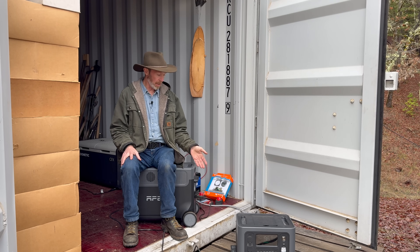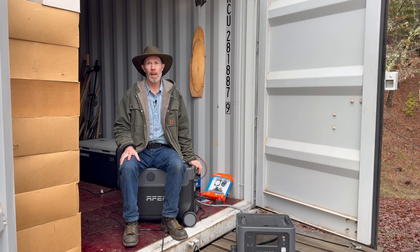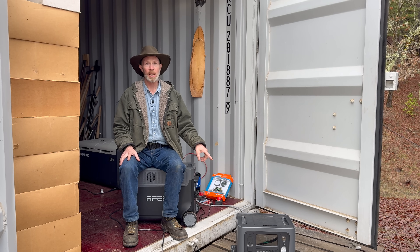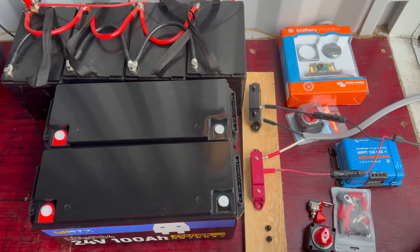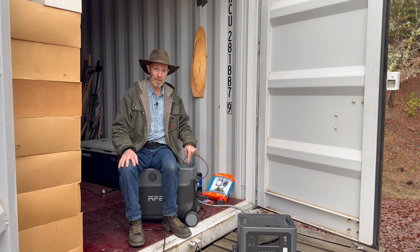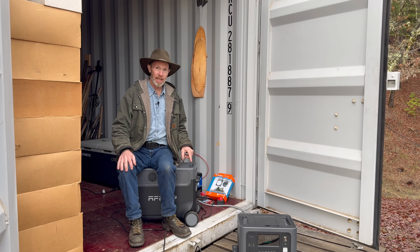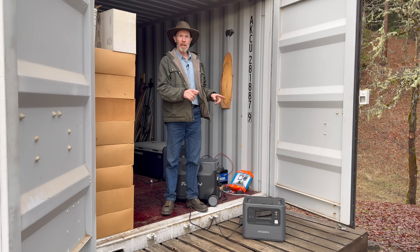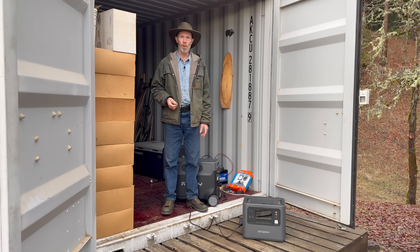Right now EcoFlow is having their biggest sale of the year on both of these. The larger one is normally $2,599 and is now $1,599. The smaller one is normally $1,399 and is now $799. I haven't added up the cost of all the components and batteries to do a full watt-hour comparison, but I think it's still slightly cheaper to buy all the components separately — though at this price, not by much, and with this you get the convenience. I'll put a link to both in the description along with a discount code good until the end of December 2024.